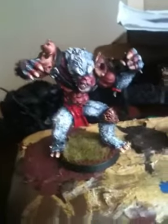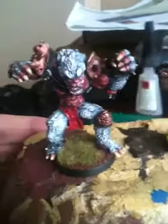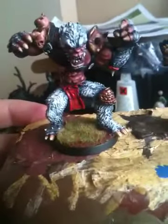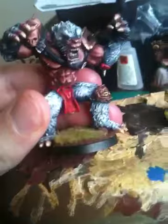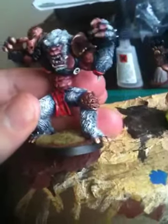There is an HD version of this video that will be uploaded soon, but before I do that — because it'll take some time — this is just a quickie of the Willy Miniatures Yeti that I've painted.